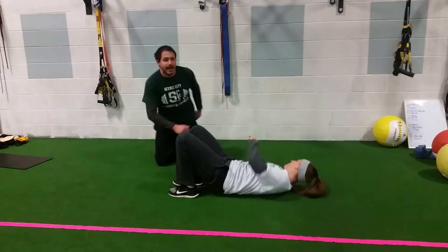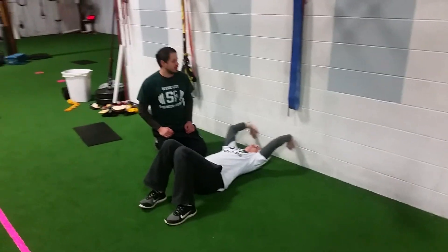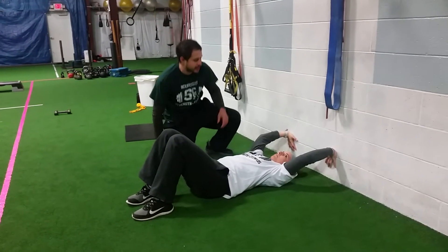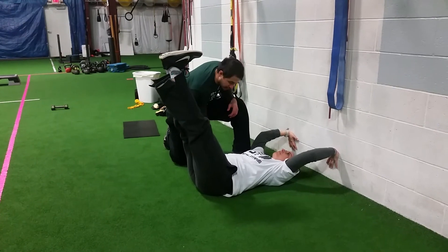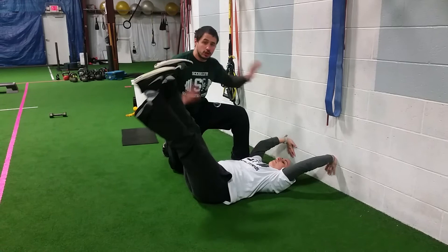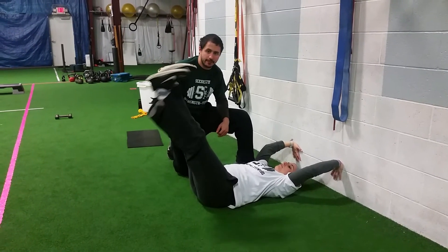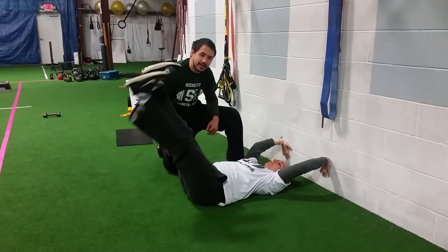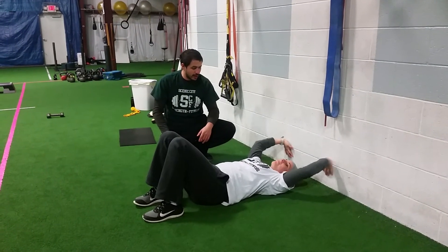Another way you can progress that is all you need is a wall to make this a little bit more challenging. We're just going to add a reaching component to the leg lower drill. Get set up so your elbows are a little bit past 90 degrees, hands pressing into the wall, then lift your legs up. Keep that lower back pressed into the ground, put tension into the wall — really reach through the wall, working through those shoulders. Lower that leg back and forth, nice and controlled, aiming to touch the back of your knee to the ground to make sure your leg stays straight. This is a little bit more challenging on the core.